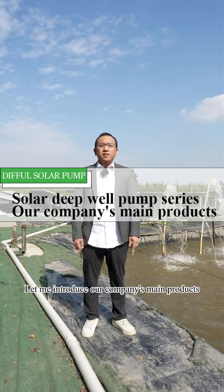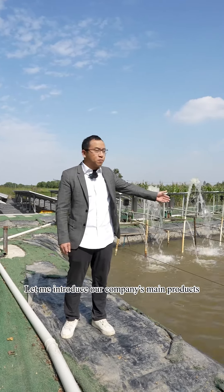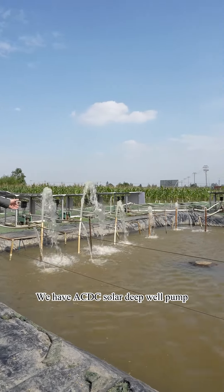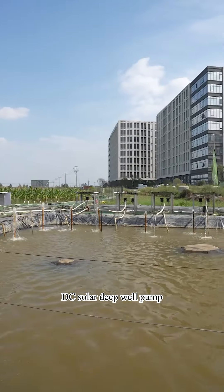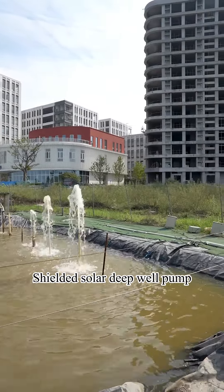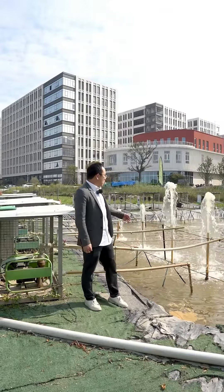Today let me introduce our company's main products: the solar deep well pump series. We have the axis solar deep well pump and the shielded solar deep well pump. First, let's look at the axis brushless solar deep well pump series.